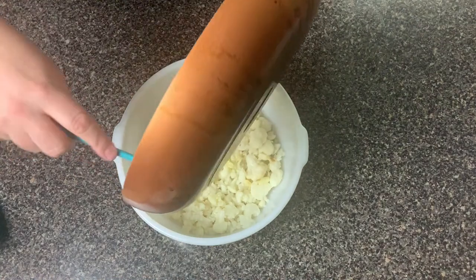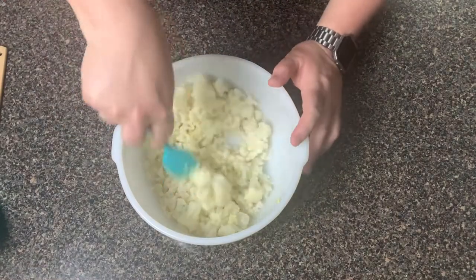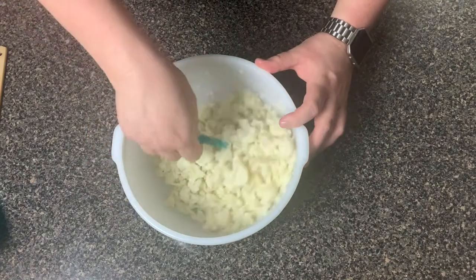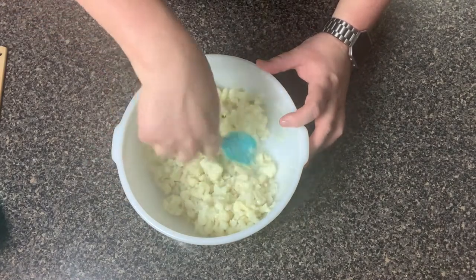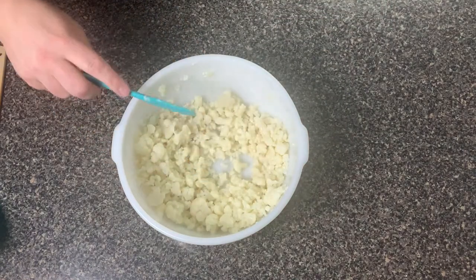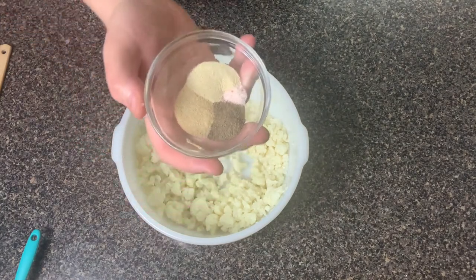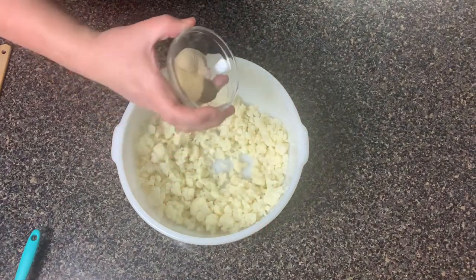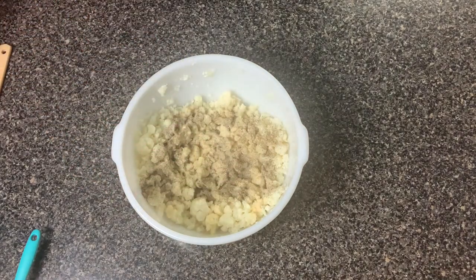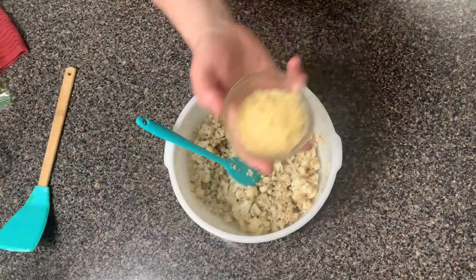After you have dried it up, go ahead and add it back into your bowl, then add in the garlic with the butter and oil. Make sure you scrape up all the butter and oil from the pan — you don't want to leave that out. It's gonna help give it a really good flavor; it's like a garlic oil now. Mix it in really well so it gets all over the cauliflower. Now we're gonna add in our seasonings: garlic powder, onion powder, pepper, and pink salt. Give it a mix again to make sure it's all well combined.